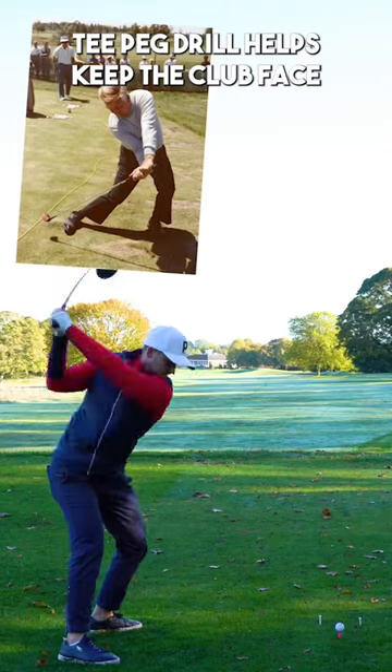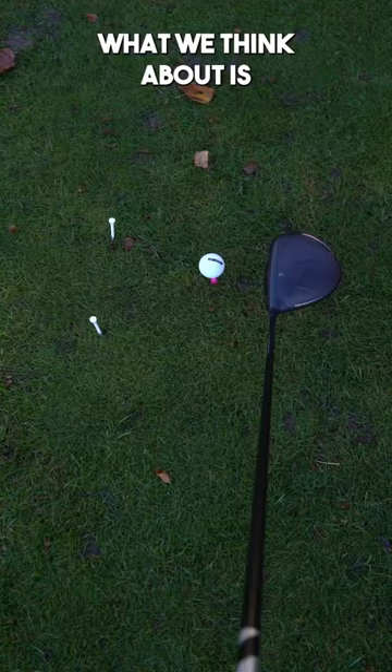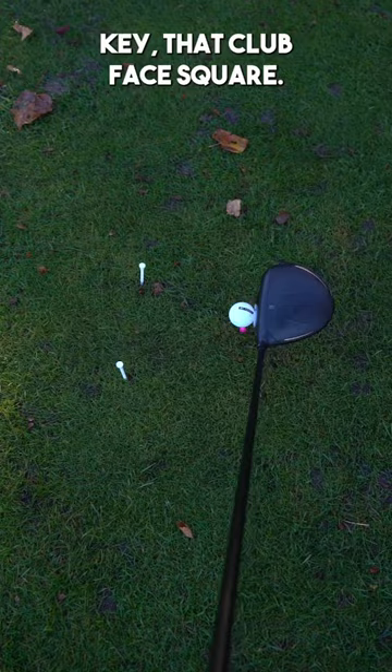Mo Norman's T-Peg drill helps you keep the club face squarer for longer. Place two T-Pegs down a club head and a half just in front of the direction you're hitting. What I want you to think about is, for a club head and a half through impact, keep that club face square.